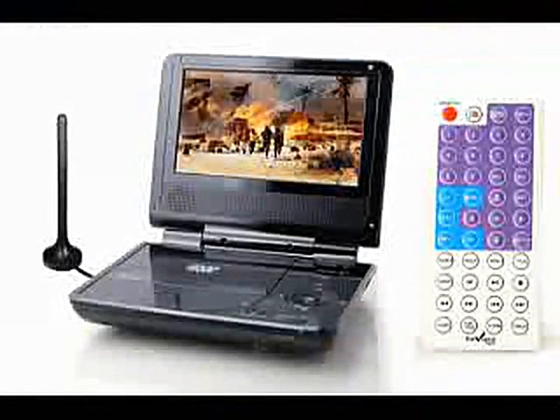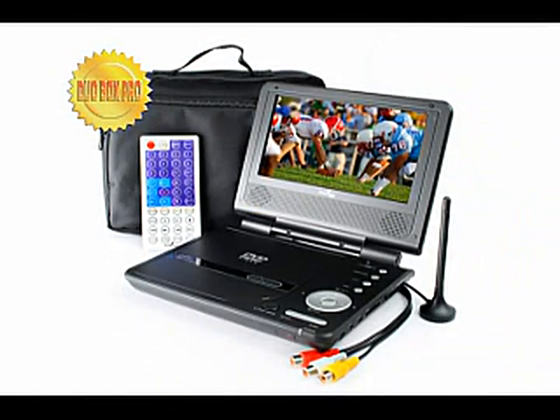The world is at your hands with this remote control. Control all functions of the Duo Box Pro at the press of a button. So sit back, relax, and get ready to be entertained.